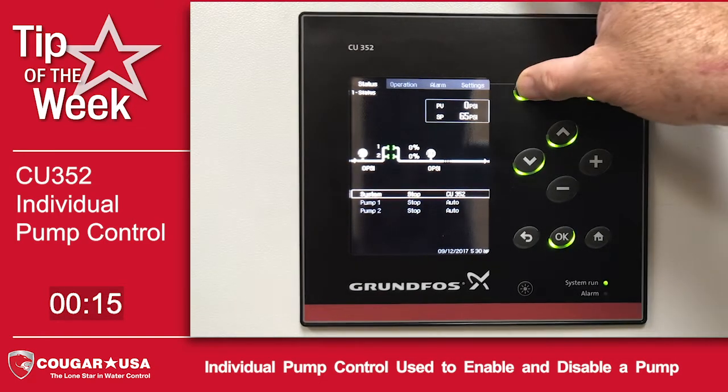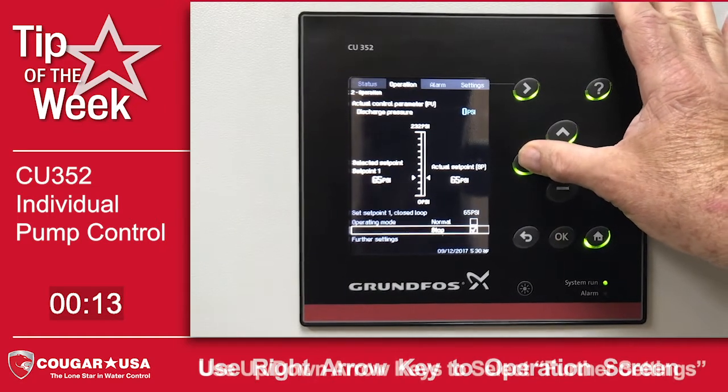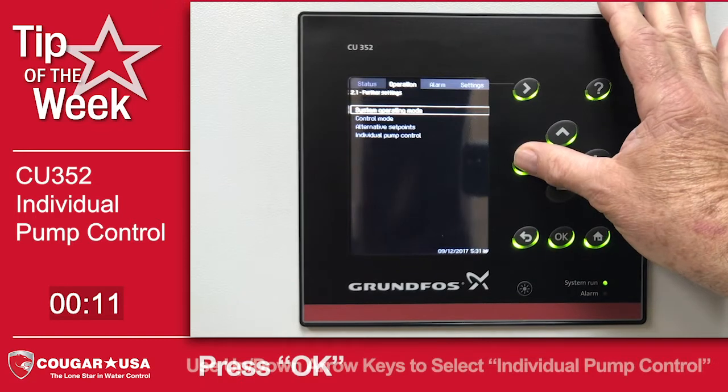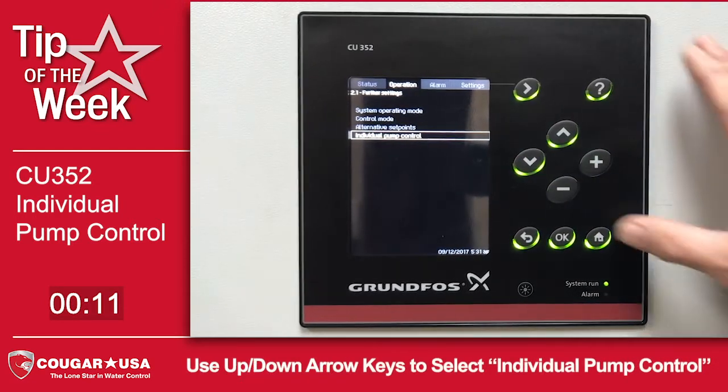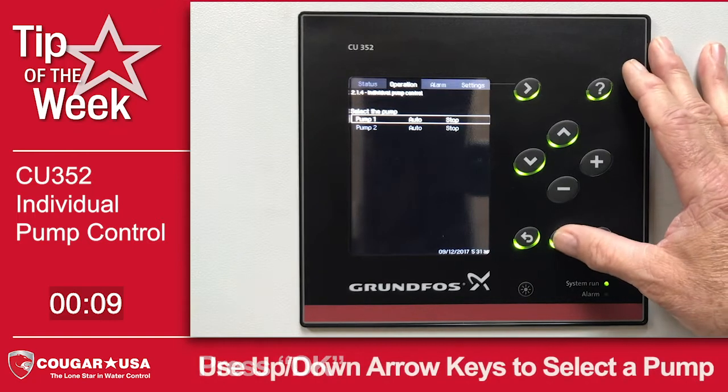To access this feature, we're going to go to the operation screen and arrow down to the further settings, select OK, arrow down to individual pump control, select OK, and we're going to take pump one out of service.